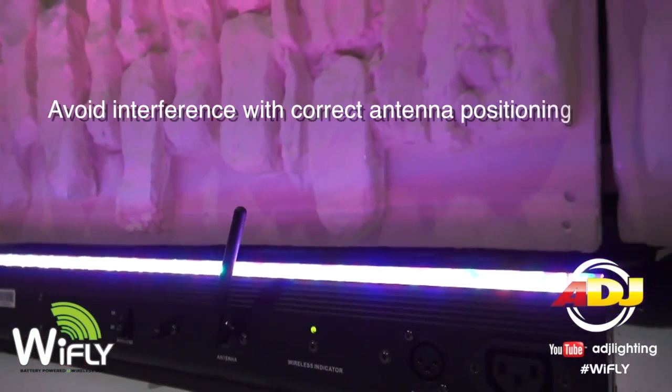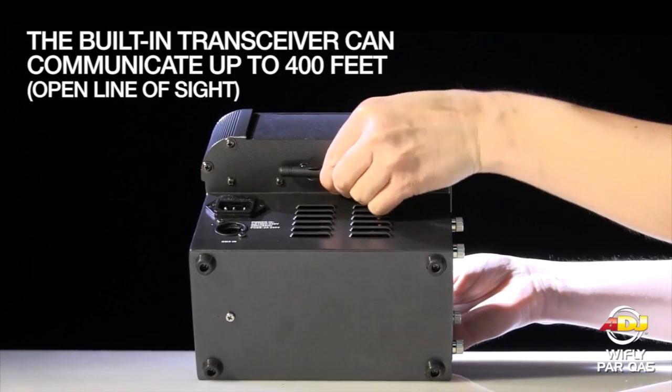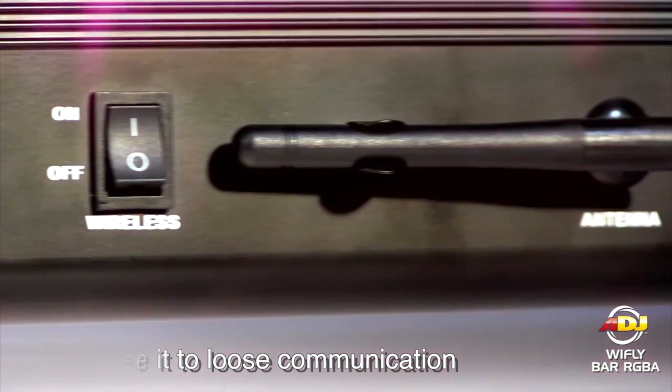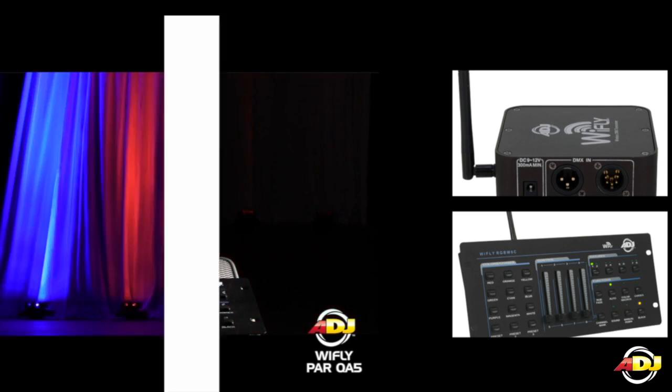Avoid interference with correct antenna positioning. The antenna must be pointing straight up on both the transmitter and receiver. Placing them at a 90 degree angle will cause them to lose communication. Our transmitters and receivers are stocked with a 3 dB antenna.